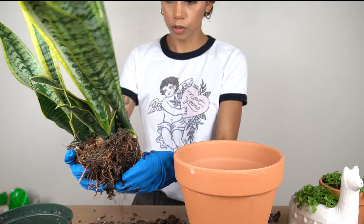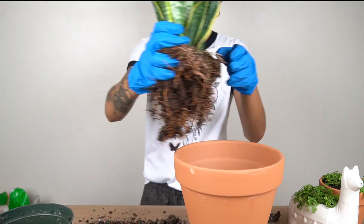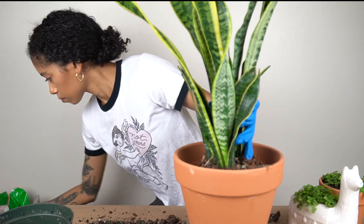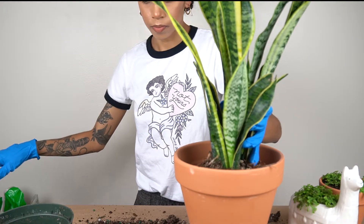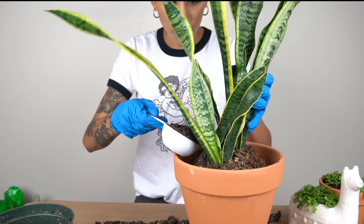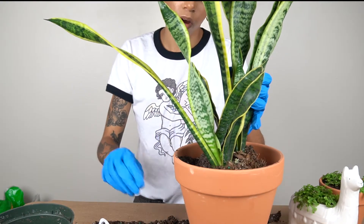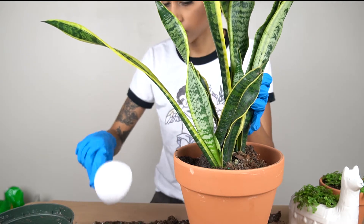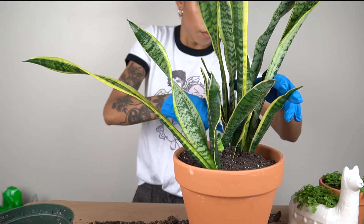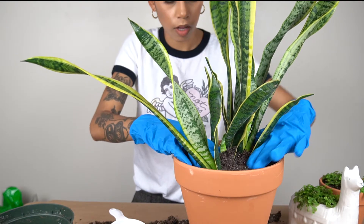I'm just loosening up the roots and going to go ahead and place him right there. I didn't think this out entirely, but with this potting mix I can already see the difference between this and the regular potting soil. You can actually see the little bits of sand in it — it has a lot more texture to it. All right, that looks good to me!